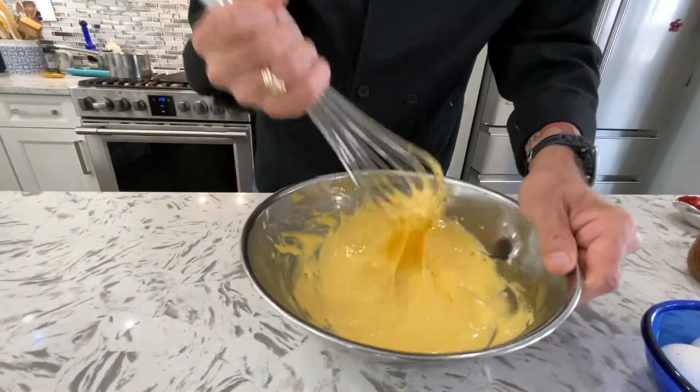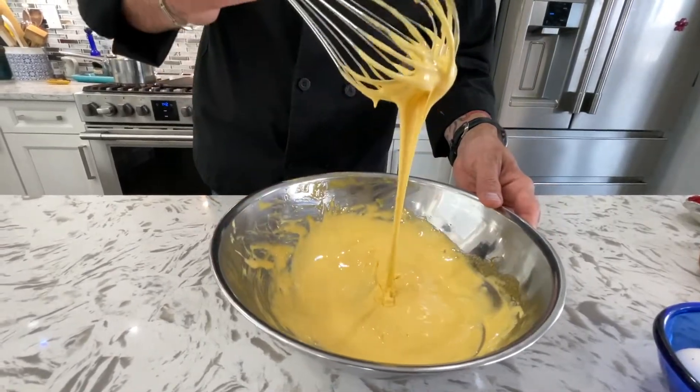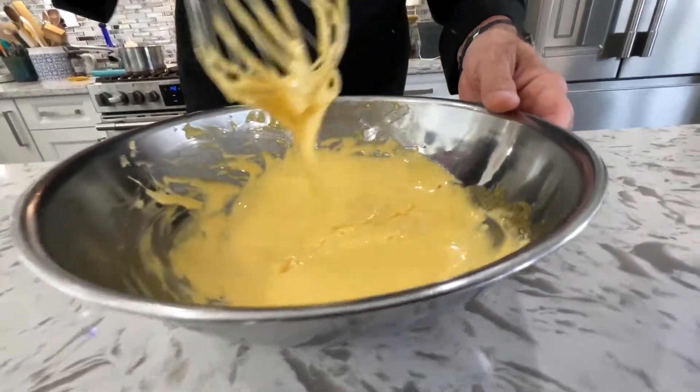See how thick it is now? See how thick and pale yellow? That's what we're looking for — and see the ribbons on top?